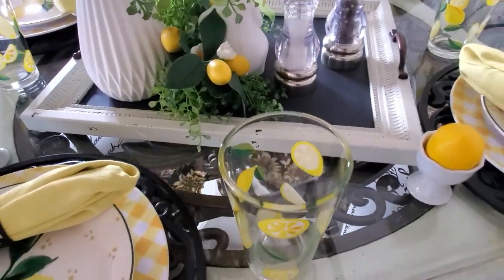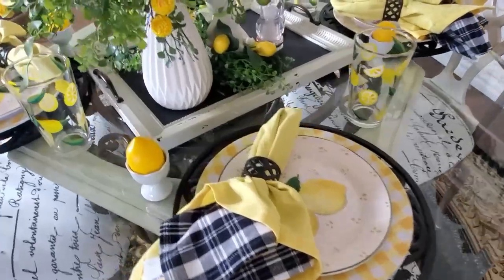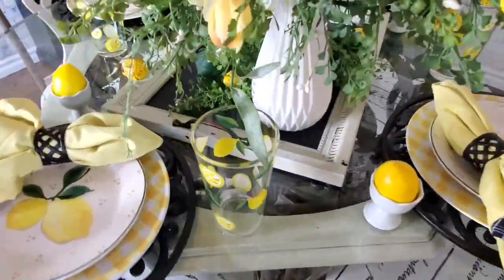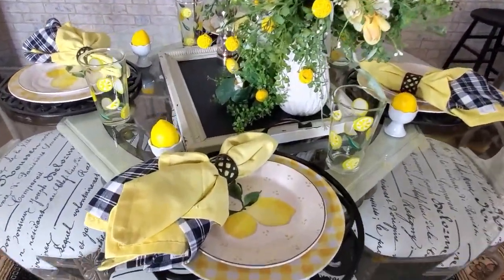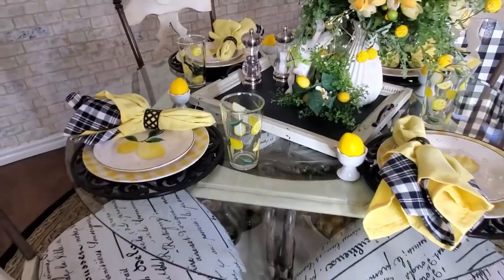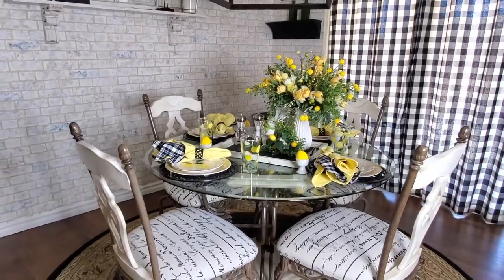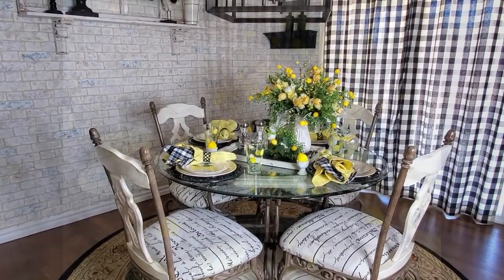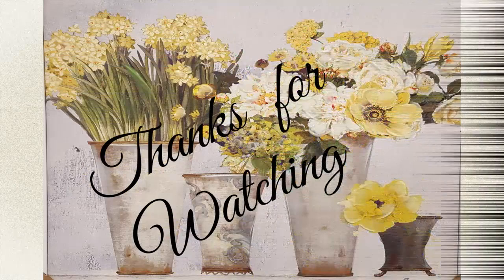I just wanted to have this pop of color in here. I am getting ready to change out my tablescape next week, plus decorate in here with hot pink, black, and green — so that will be my next tablescape. One with those colors, and then I'm going to get the room decorated too. Alright, that is it for the video today. I hope that you enjoyed it, and I'd appreciate a big thumbs up from everyone, as that helps my channel to grow. I want to wish everybody a very wonderful day, and I will see you next time. Bye for now.